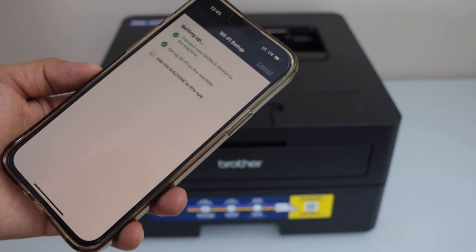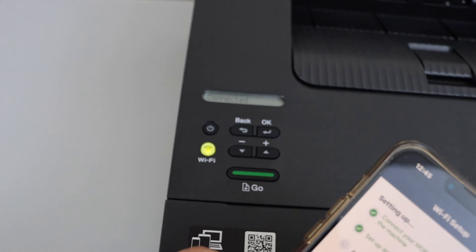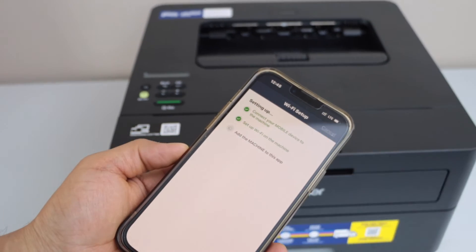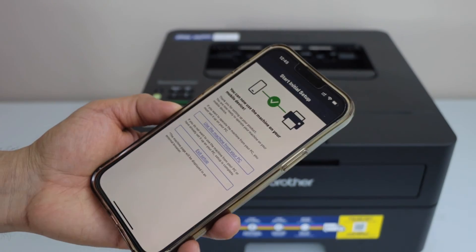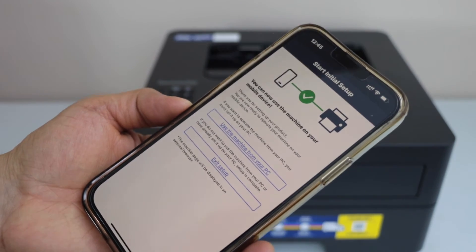While the connection is in progress, you will see the message Machine is Connecting displayed on the main screen. Once it is connected, the light will stay green. The printer is now connected and you can click Exit Setup.